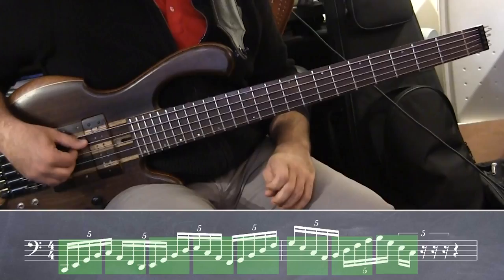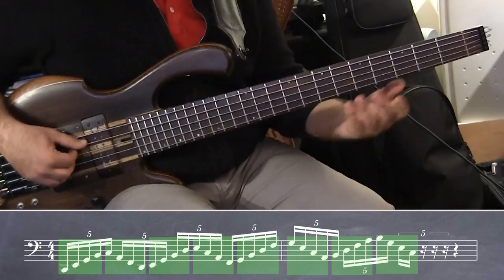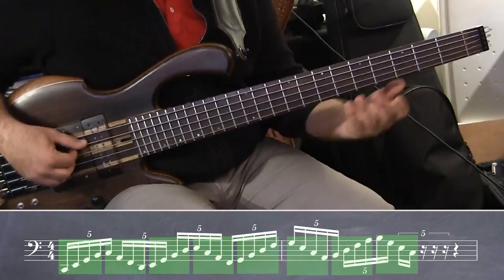C major quintuplets. Taca, taca, taca, taca, taca.